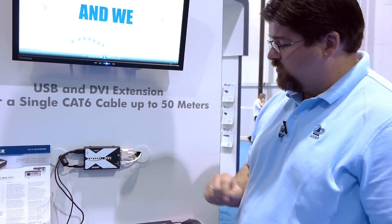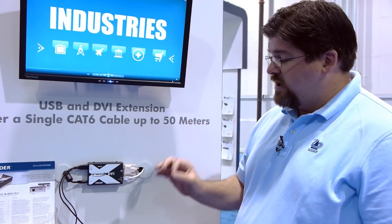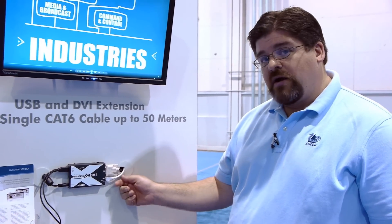The fact that we operate over a single CAT-X cable is also a key feature set of this product. Many other devices in the market can do some of the same feature sets but would require multiple cables.